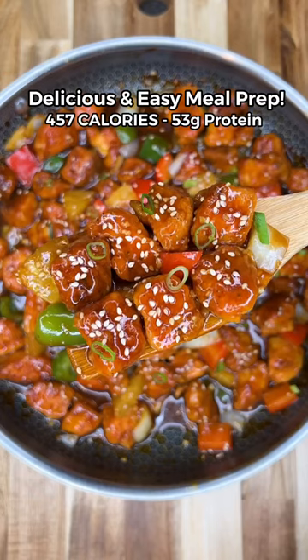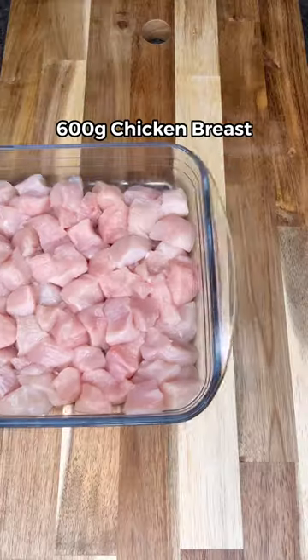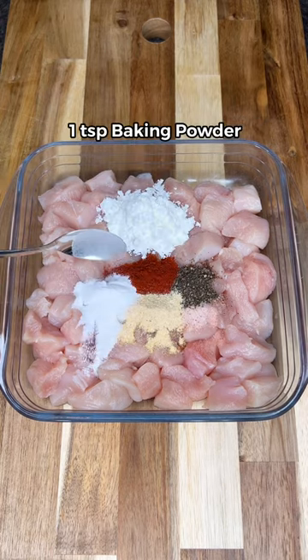This high-protein crispy sweet and sour chicken fried rice is the best chicken recipe you'll ever try. To make the crispy chicken, season with salt, pepper, smoked paprika, garlic powder, corn flour, and baking powder.